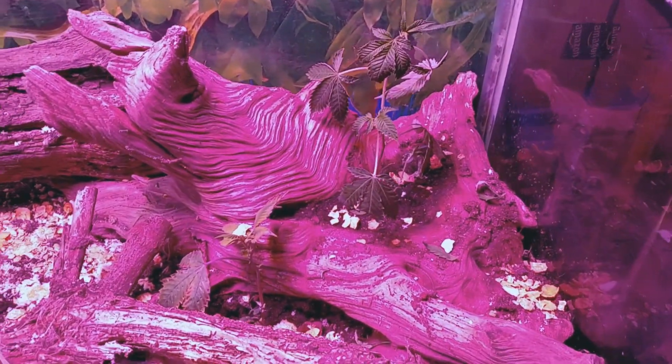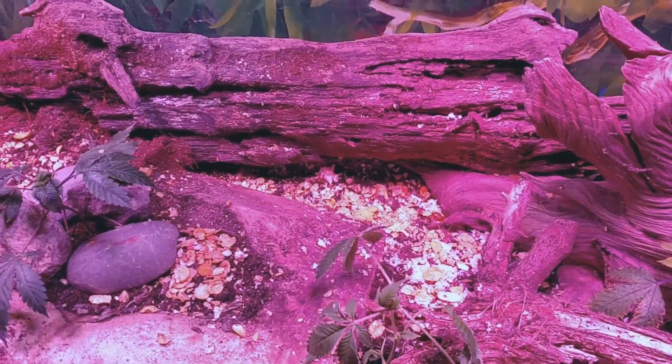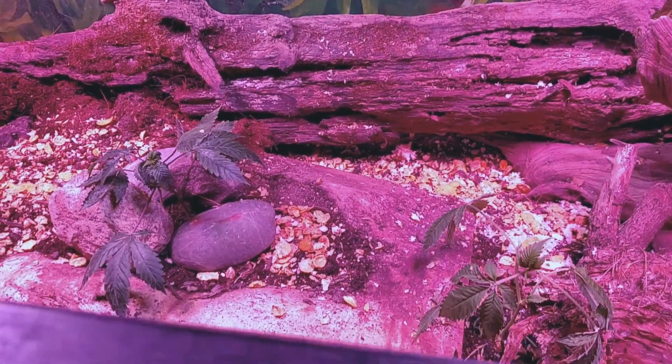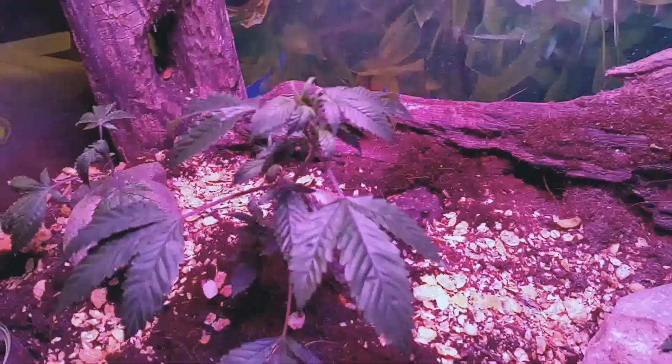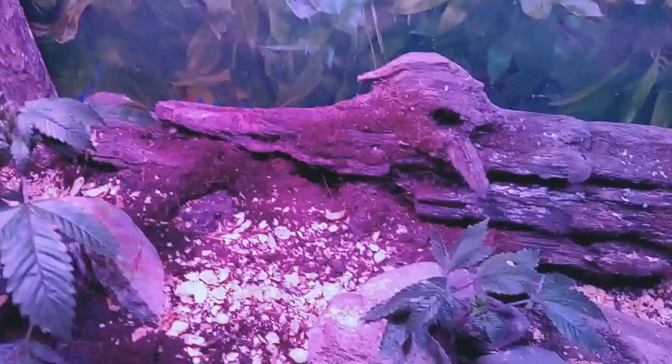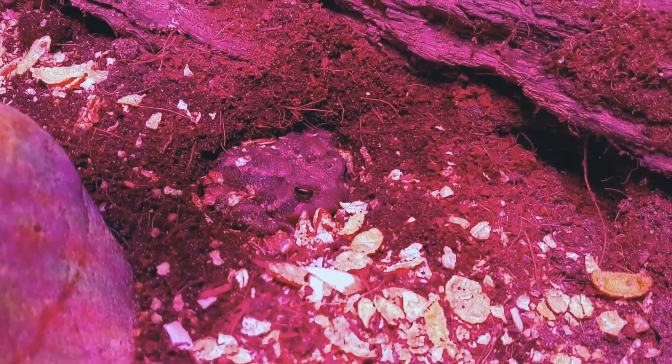Hey out there YouTubers, this is Papa Bud with a terrarium grow. I'm going to try to grow some poison dart frogs in here. I do have a toad back here — if you can see, he's hiding back here.